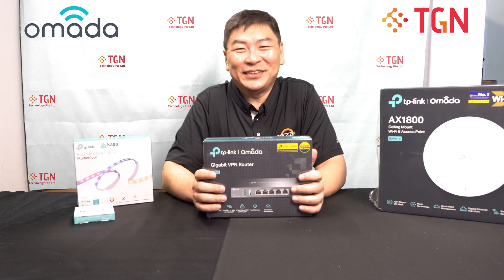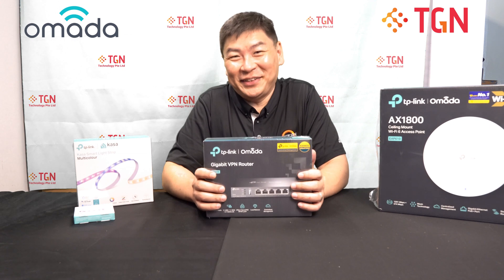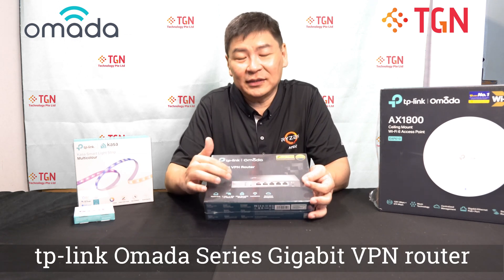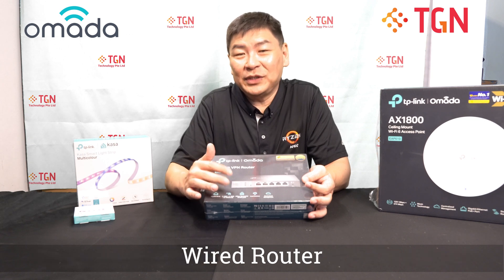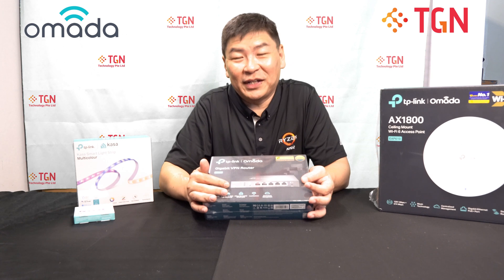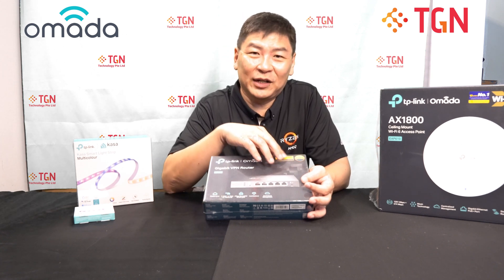Hi, welcome to TGN YouTube channel. This is Jason. Today, as part of the TP-Link Armada series, I have here the Gigabit VPN router. This is a wired router. You can use it together with the PoE switch and naturally the Armada APs, and you can centrally manage it using the Armada system.